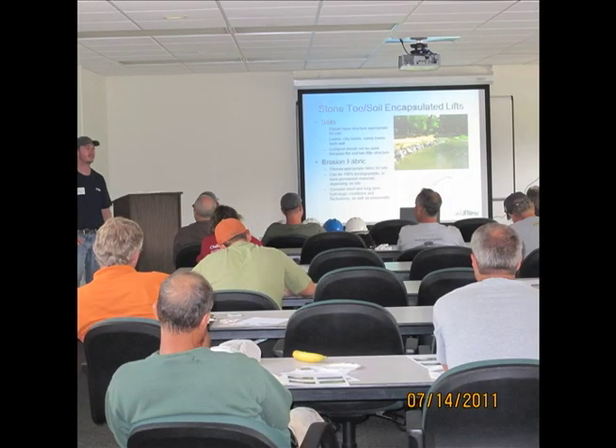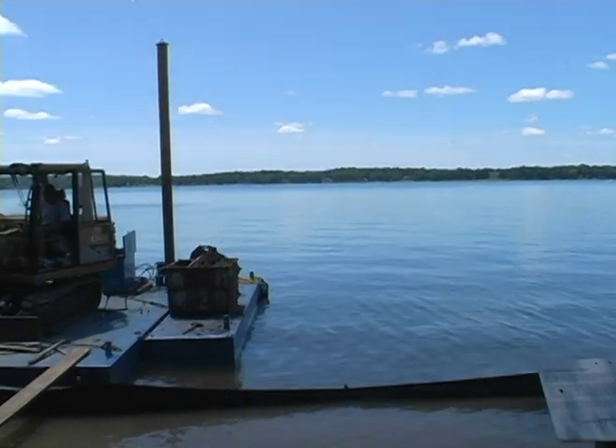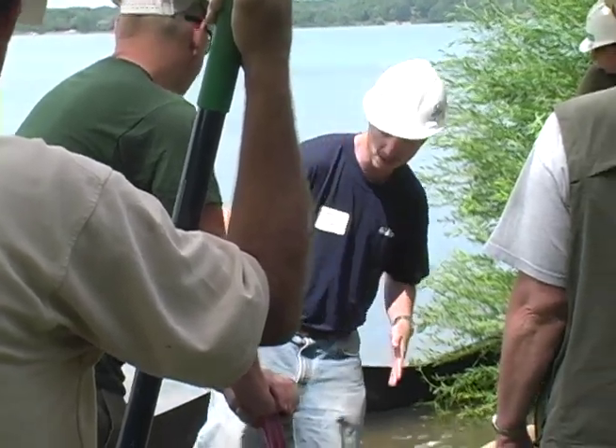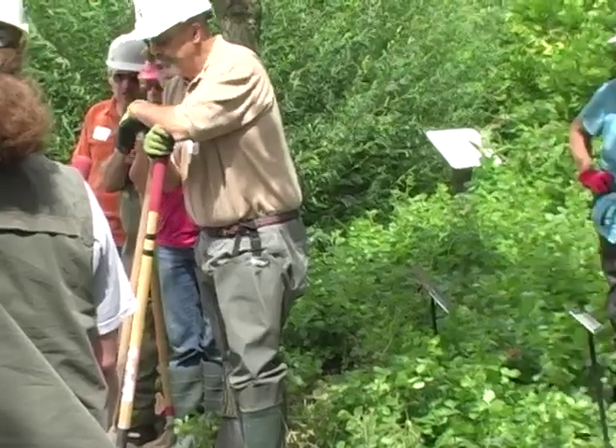Hello, I'm here on beautiful Gull Lake in Kalamazoo County, Michigan, and soon a group of professional shoreline contractors will be arriving for another hands-on shoreline construction training. We will be constructing encapsulated soil lifts on a rock base here on the KBS shoreline management demonstration area at Michigan State University's Kellogg Biological Station.